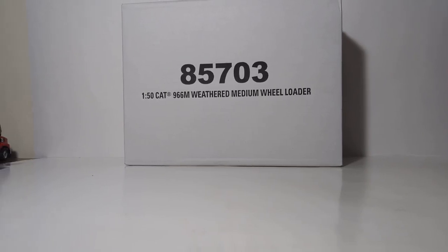Welcome everyone, and thank you for joining me for an all-new Diecast Emporium review. In today's video, we're going to be taking an in-depth look at the 1:50 scale Caterpillar 966M weathered medium wheel loader by Diecast Masters, item number 85703.